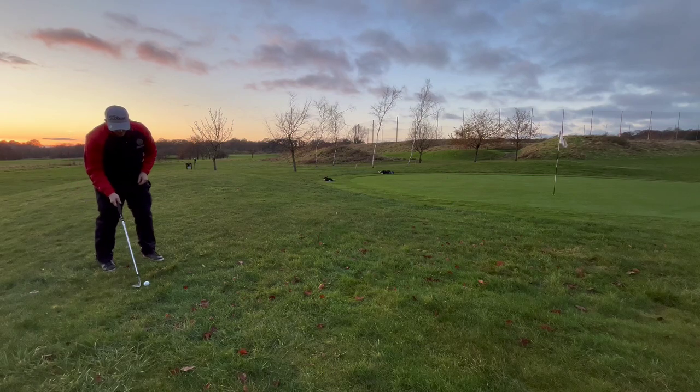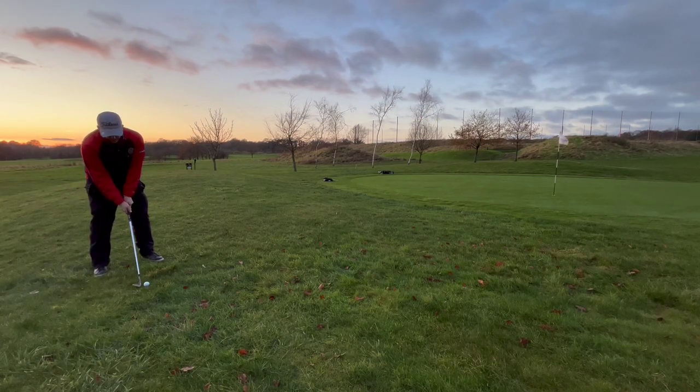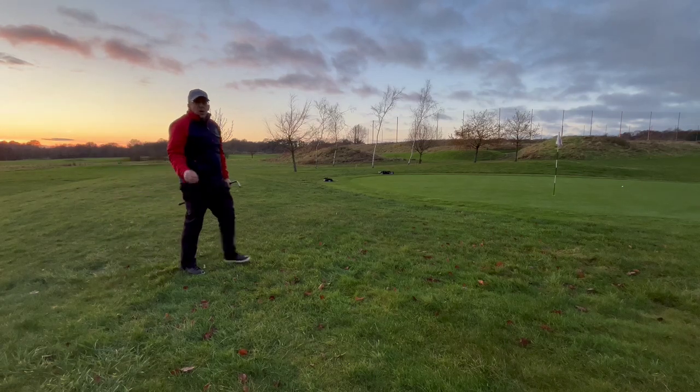Brushing the ground, having the club face nice and open, and hitting it with enough speed to get this nice flop shot — stopping quickly on the green.